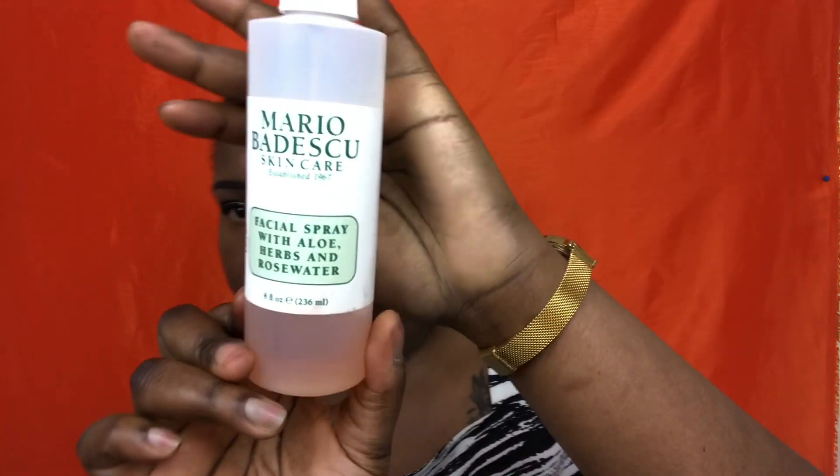Here you can see me just buffing out everything. I literally just buff around my face to get a seamless finish between all the colors. Here I'm spraying with the Mario Badescu Facial Spray with Aloe, Herbs and Rose Water. This is how I set my face or my foundation. It's not really a setting spray, but this is what I spray just to get the powdery look away.